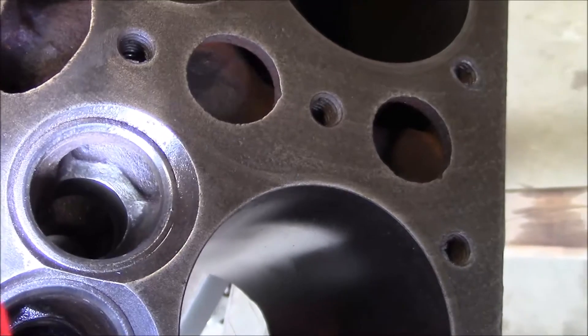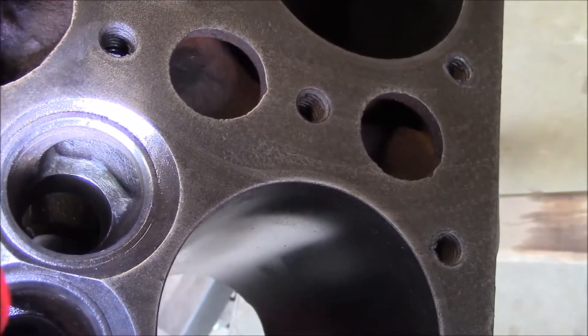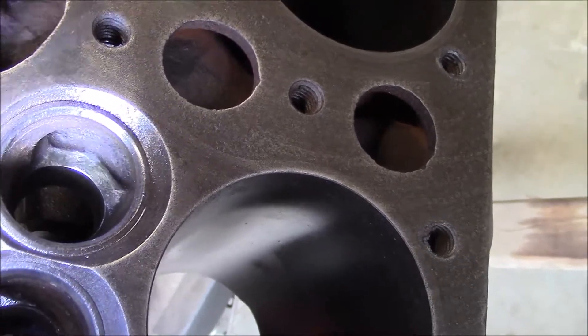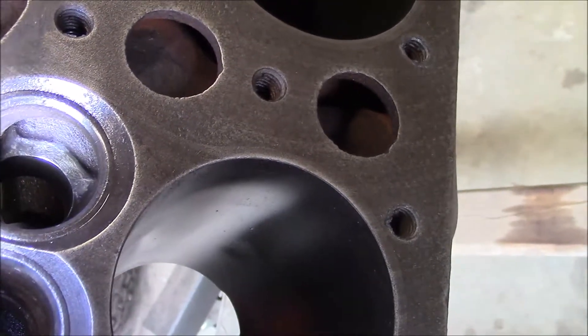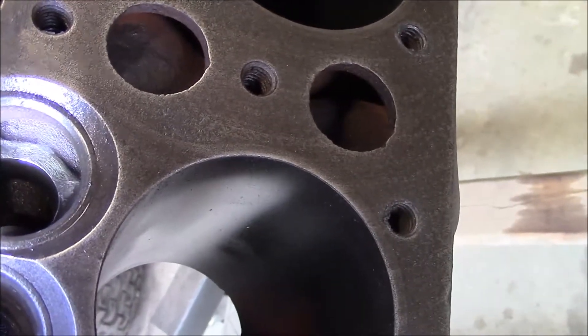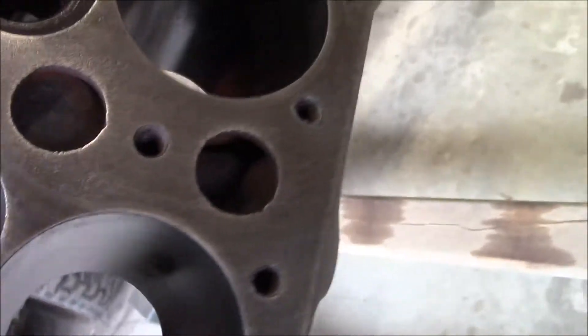See where it's shiny right there? There's like a little eyebrow over the valve guides. What I did is I ground those down kind of flush and at an angle to the top of the valve guides. That's going to help the exhaust gases flow out of there a little bit easier. I did that on all the exhaust ports.